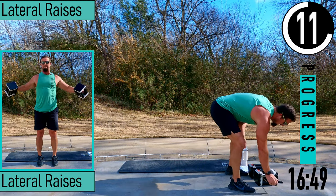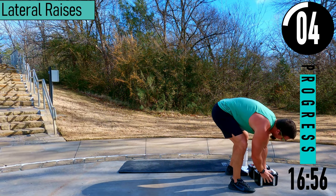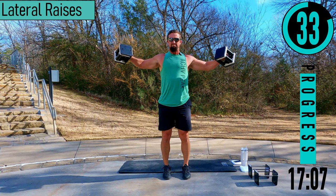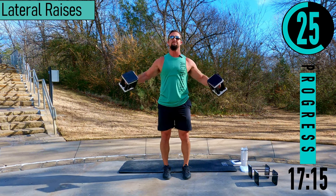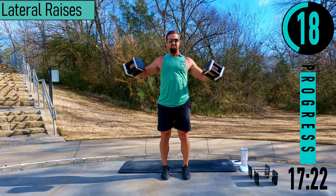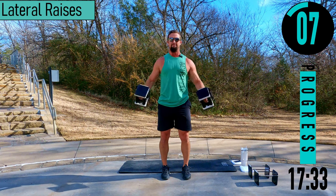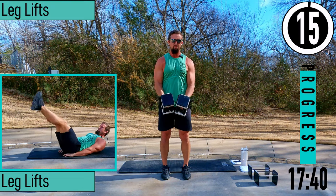We got lateral raises coming up — nice light weight for these, you don't need anything crazy. Slight bend in the elbows, coming out, back up. Nice controlled movements. If this gets too difficult, keep your elbows at a 90 — come out right here. Push it.